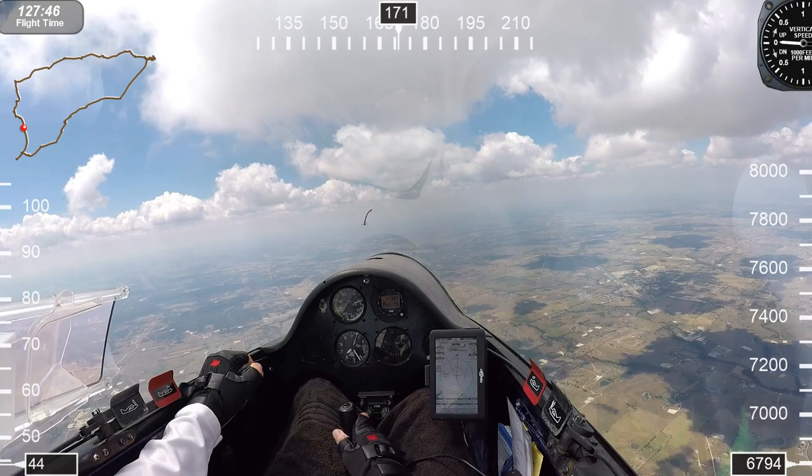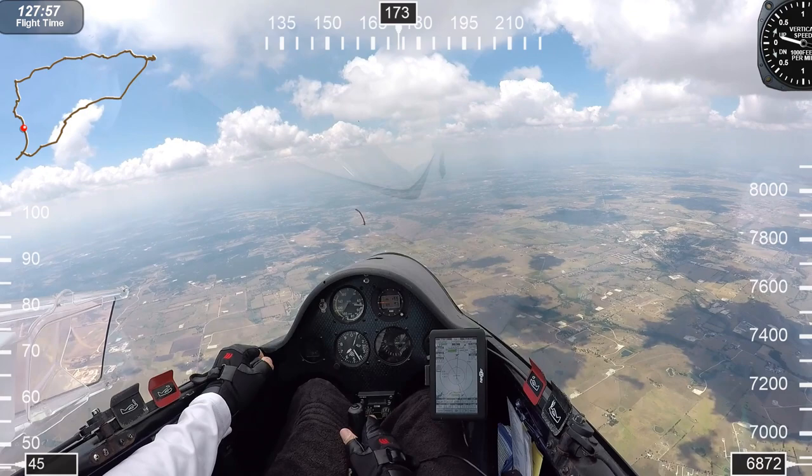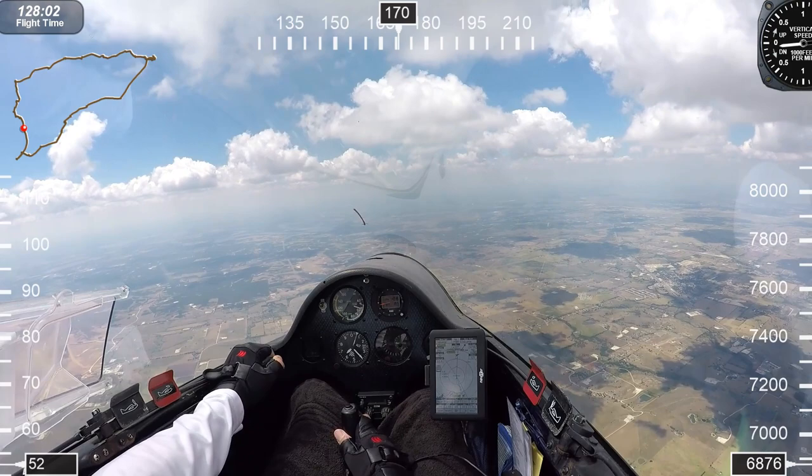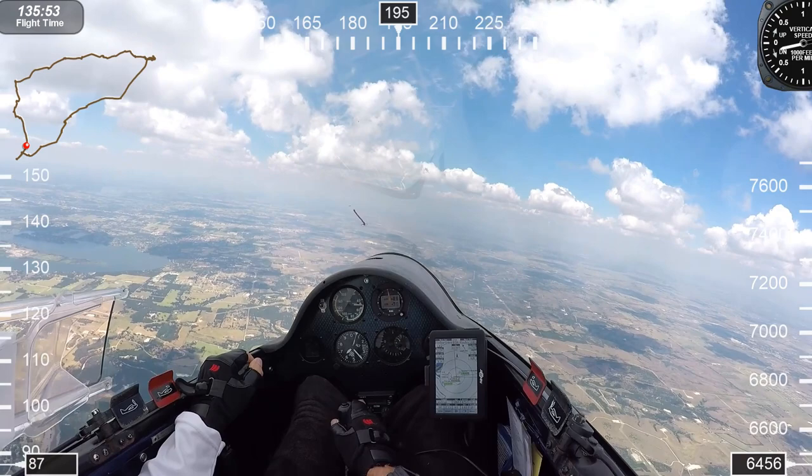I'm high enough to continue flying basically in a straight line, except following the clouds to deviate a little bit. On this part of the flight, I'm not circling very much, but I'm climbing under those cumulus clouds. We slow down in that lift, speed up in sink, and speed up faster in heavy sink — we want to get away from down air as much as possible and as quickly as possible.